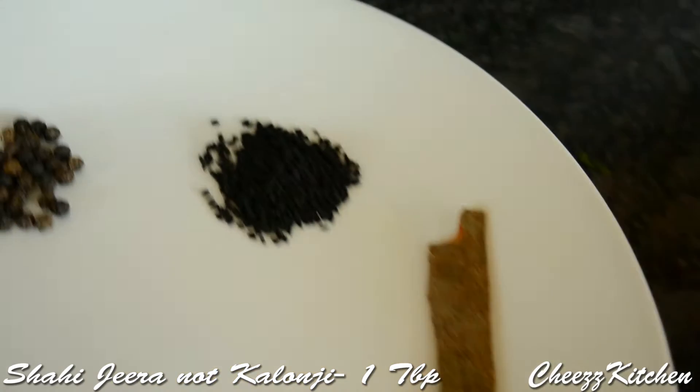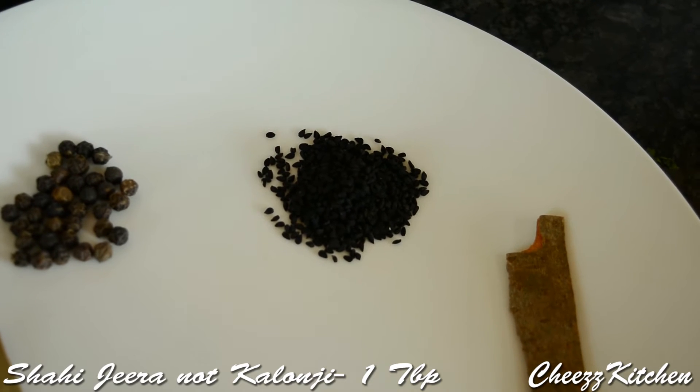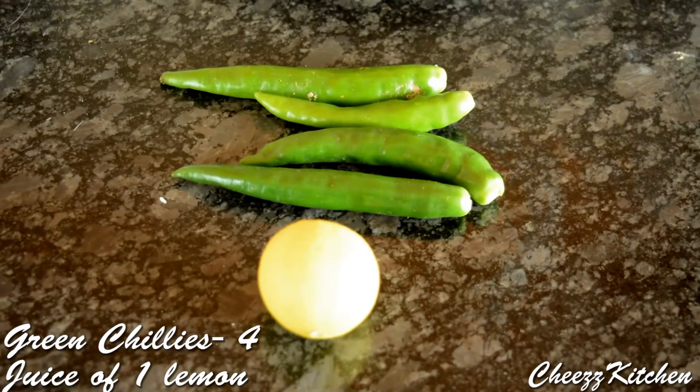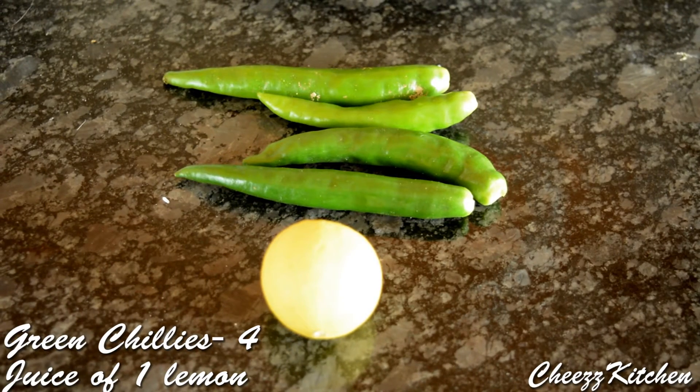Shahi jeera, one tablespoon — I mistakenly showed kallonji earlier. Peppercorns, one tablespoon. Green chillies, four. Lemon juice, one lemon.